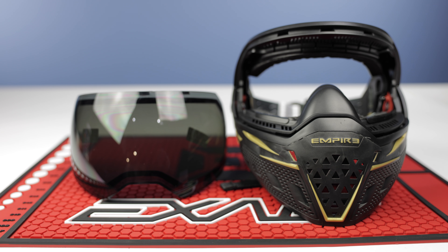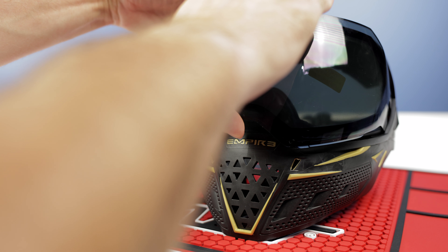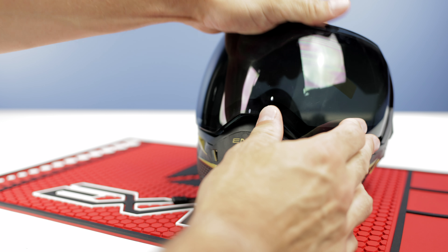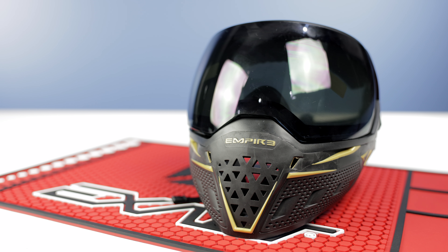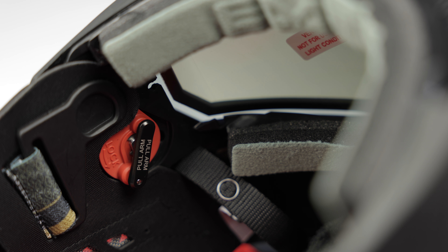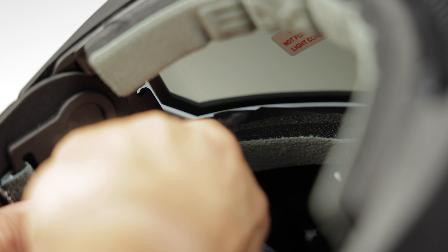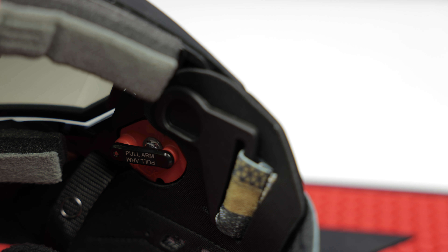Obviously, to put it back, you're just going to feed it back into place. I find wiggling it helps a little bit. You just want to make sure that the little teeth on the top and the bottom of the lens go into their respective holes. Once that feels like it's in place and not going anywhere and all the edges are flush, you're just going to pull on the arm again and rotate it back into place. As soon as it stops rotating, it's where it needs to be. Push the arms back in and you're done. It's one of the quickest lens changes ever.